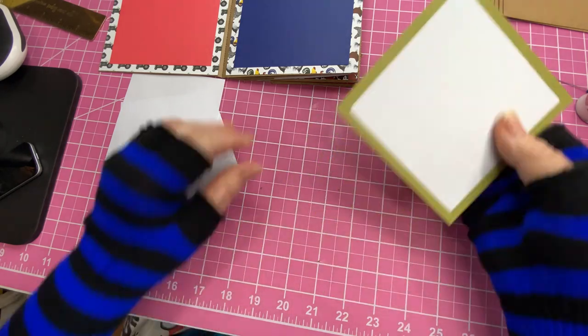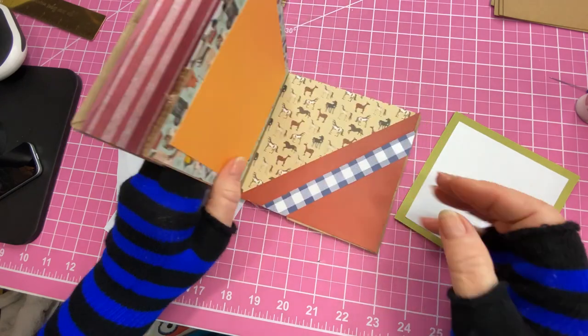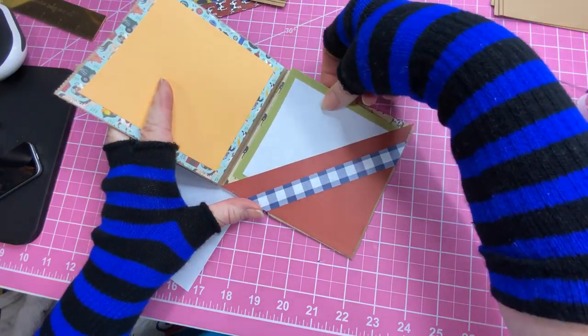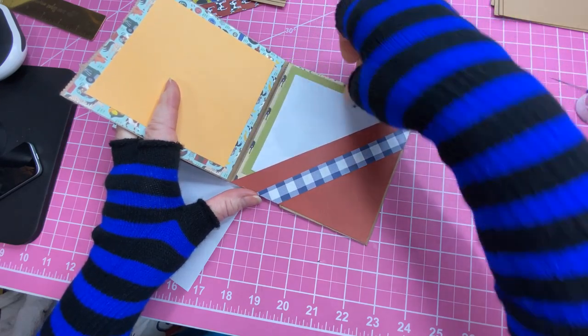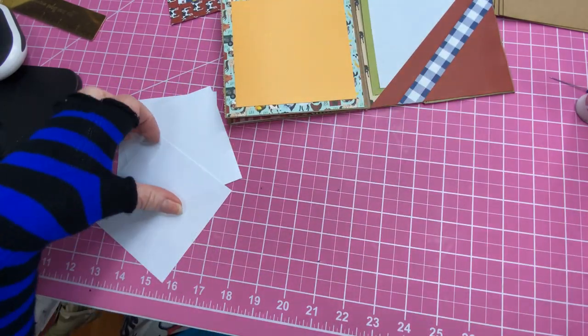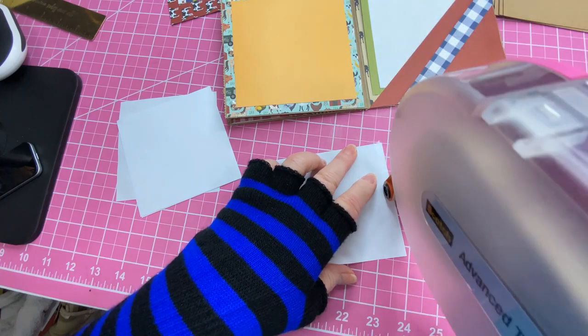Since that one we did not glue down to the back, we're going to just pop that into that little pocket right there. I don't want to poke it too hard because we've got glue drying — we don't want to get it glued in there. Now let's go backwards and get this little writing paper on.